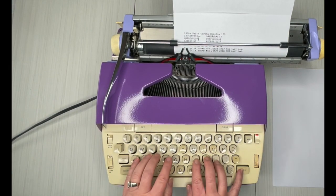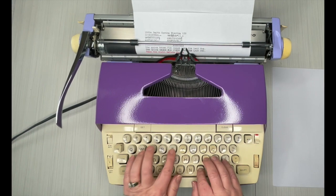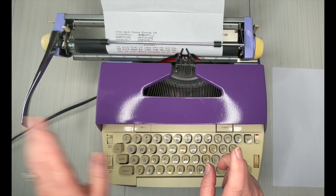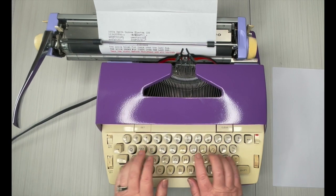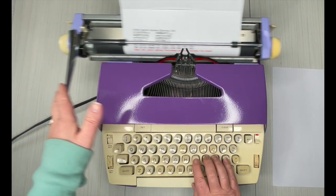Let's try the red. There's the bell — normally it would say hit that return handle, but I'm going to keep going so you can see what it does. It stops on me. Hit MR — margin release — finish the word, go to the next line.